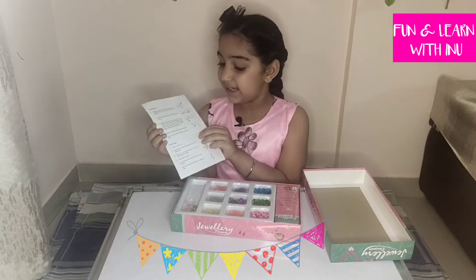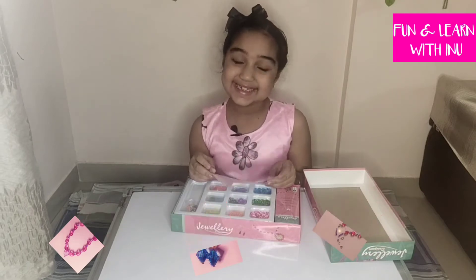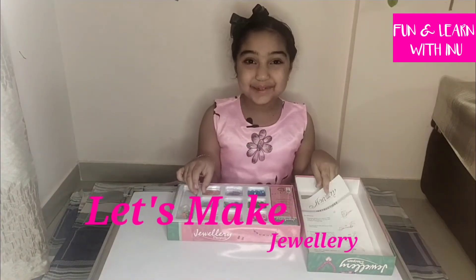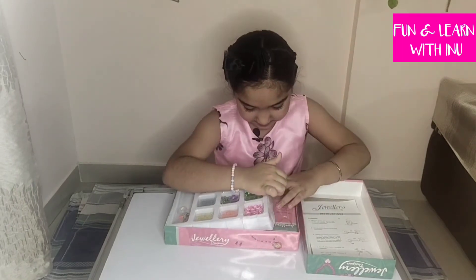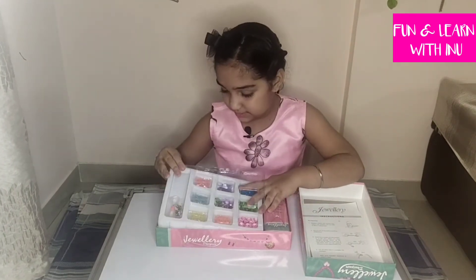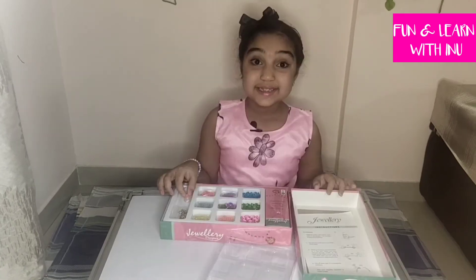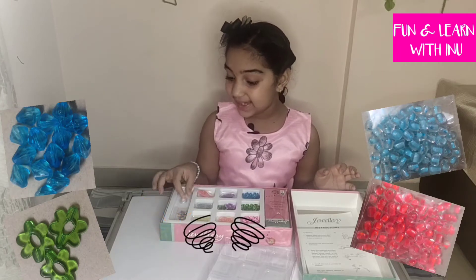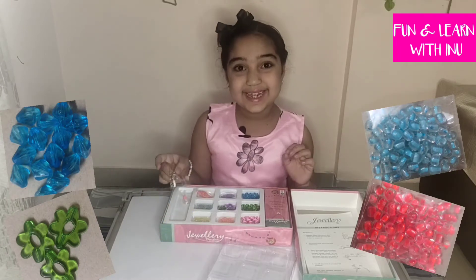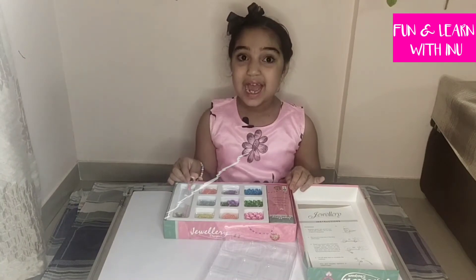Here are the instructions to make a bracelet, earrings or a necklace. Now let's start the fun. I am taking off the cover and there are very colorful beads inside, wires and hooks for the necklaces. Now I am taking this wire and first we will start on making the necklace.